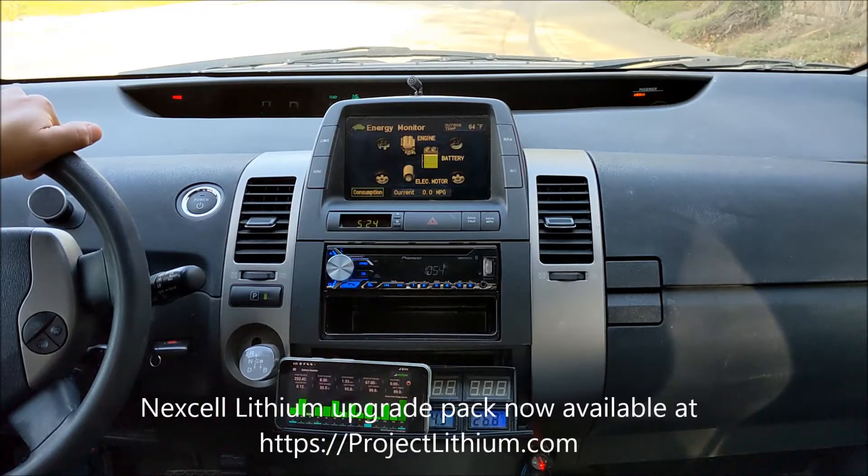Hello everyone, this is Jack from Dr. Prius. Today we are going to run the test on my Prius Gen2.